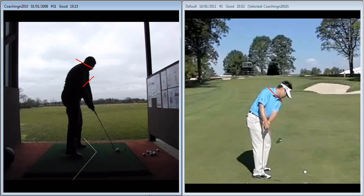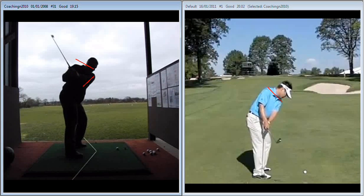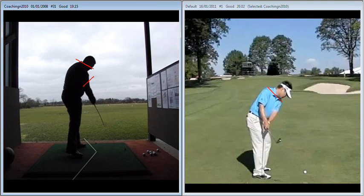Through impact, no real flash at it with the hands — there's no real need to do that anymore. I'd still like to see more of a move forward in the hips earlier, but having said that, you do continue to move forward during the downswing.